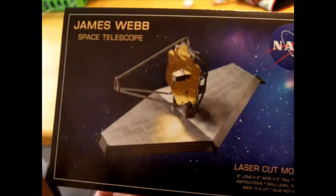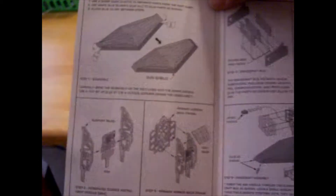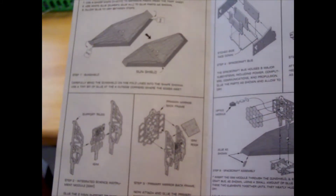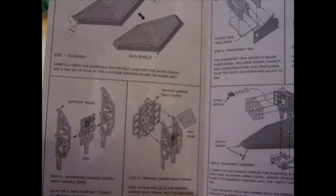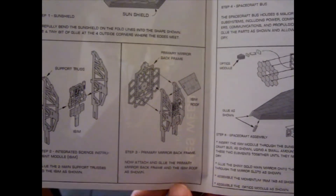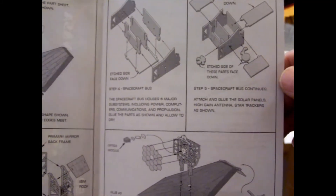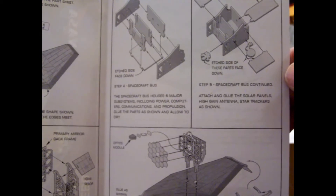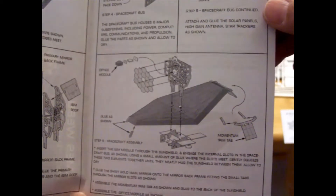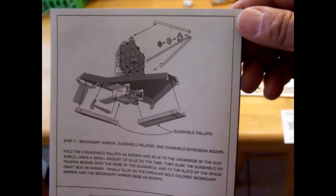To start off, it comes in a pretty well designed package, very neatly wrapped and well protected. Inside are the instructions — pretty well laid out, very simple to understand. It is a laser cut kit, so a couple things you're going to need are a very sharp exacto knife and white glue for some of the assembly. And since this is a current event — what we hope to have are very nice images from this space telescope in infrared, not visible light like the Hubble — I thought this would be a really cool model to build and share.